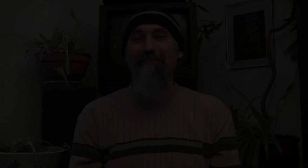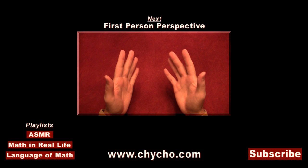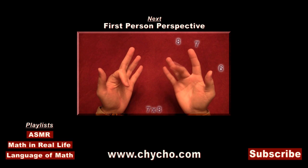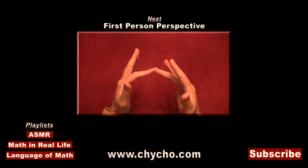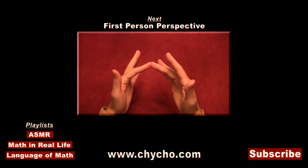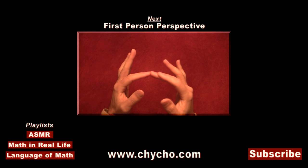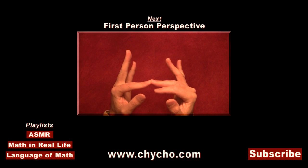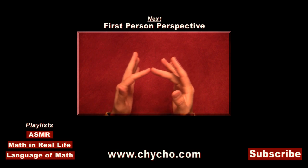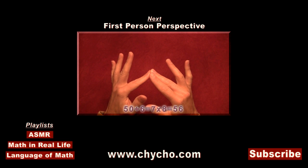Just to recap the second trick: you start with your thumbs as 6 and go 7, 8, 9, 10. To multiply 7 times 8, take one hand to 7 — going 6, 7 — and the other hand to 8 — going 6, 7, 8. Touch the 7 and 8 together. All fingers from the touching fingers and back, including those two, count as tens: 10, 20, 30, 40, 50. The remaining fingers you multiply together — 2 left on one side and 3 on the other. 2 times 3 is 6. So 7 times 8 is 56.